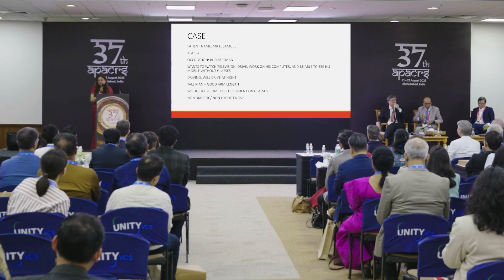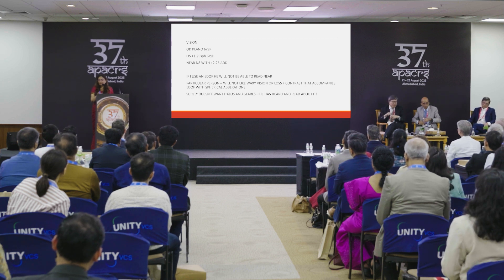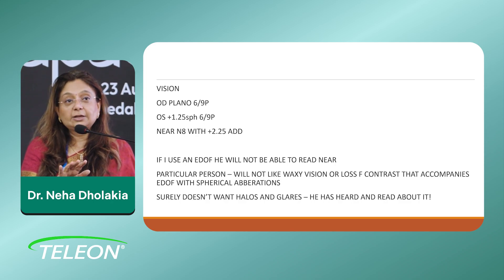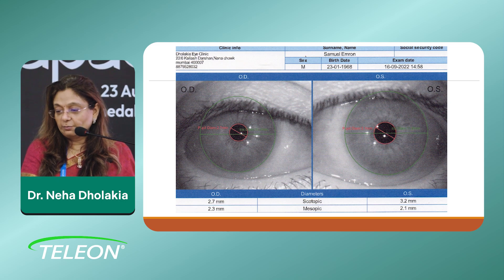He wishes to become less dependent on glasses as do all. He's not a diabetic, not a hypertensive. His vision — he came with 6/9 in both eyes, and in the left eye he had a plus 1.25 with a near add of 2.25. If I use an EDOF here, he won't be able to read near. He's a very particular person who would not like waxy vision or loss of contrast that generally accompanies EDOFs with spherical aberrations. He surely doesn't want halos and glare. He's read about it on the internet and doesn't want to use a trifocal. This was his pupillary size — very average, normal for photopic/mesopic.